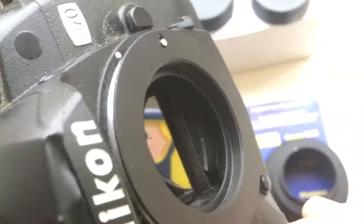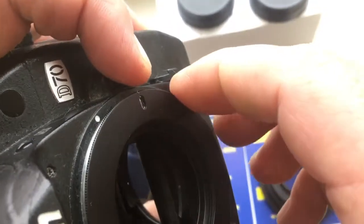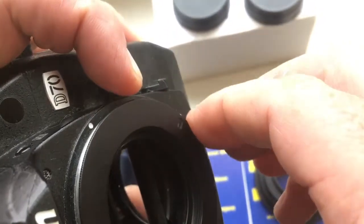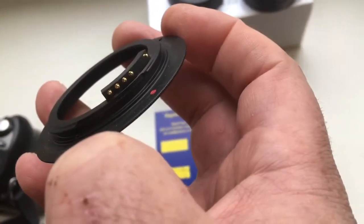And reinstall. Push this button and clockwise. The chip is not the match.